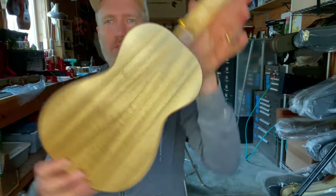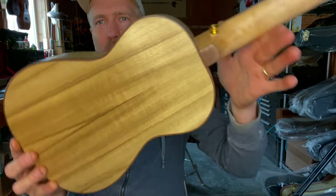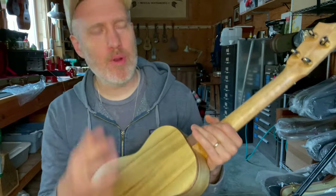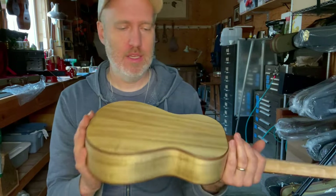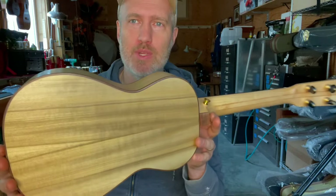And the back and sides is a new wood for me. Looks like myrtle, doesn't it, but it's poplar. This is some perfectly quarter sawn, lightly curly poplar that I got from the carpenter ant stash. It's lighter weight than myrtle. I've heard other people use it for top, back and sides, but for my first one I decided to use it just for back and sides. I'm interested in it because it's a North American wood, and it's rather sustainable in that it grows quickly and it's already used quite a bit in woodworking and in commercial woodworking, so existing off the scraps would be really easy.